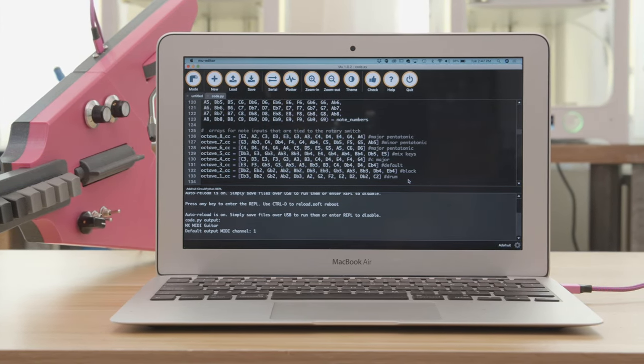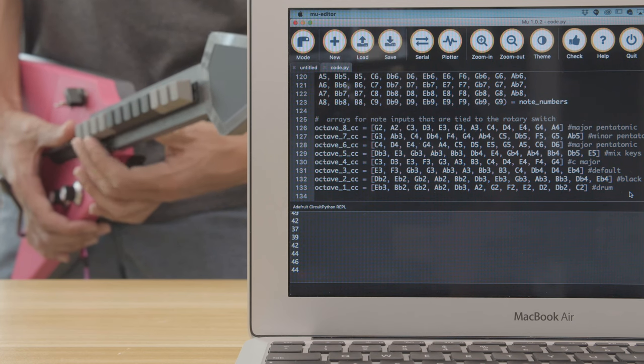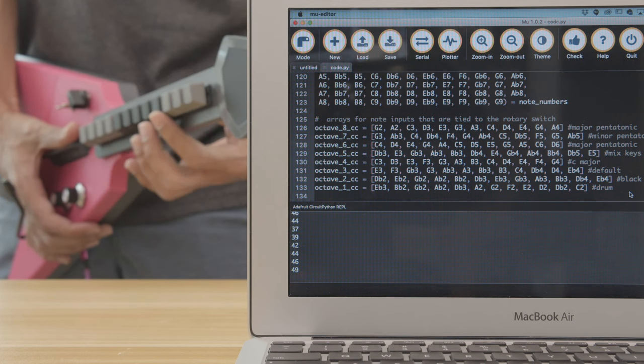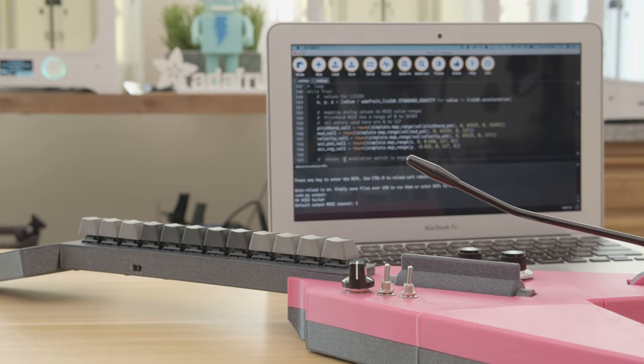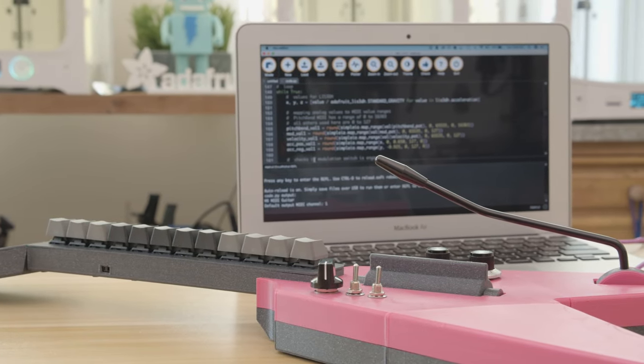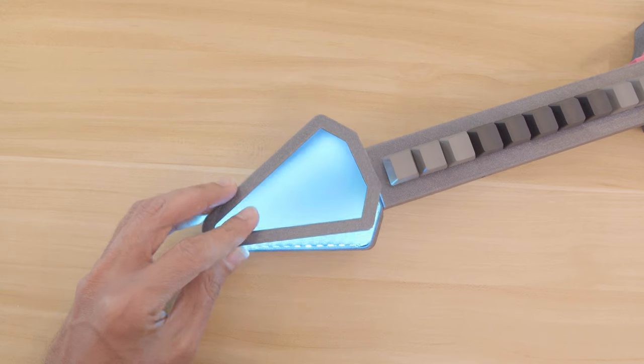It uses the USB MIDI library and lets you easily change the notes so you can make your own sets. Because it's CircuitPython, the code is editable on any computer with USB. There's a strip of NeoPixels inside the head of the guitar with black LED acrylic, so you can make some really cool lighting effects.